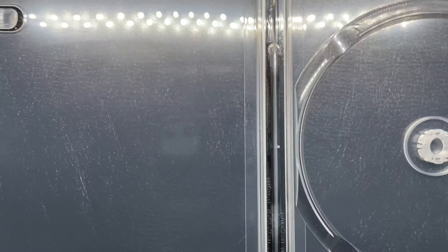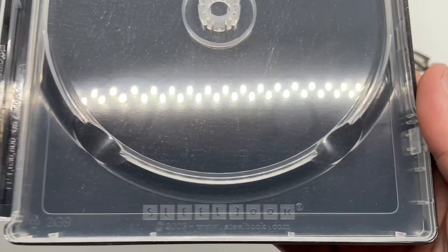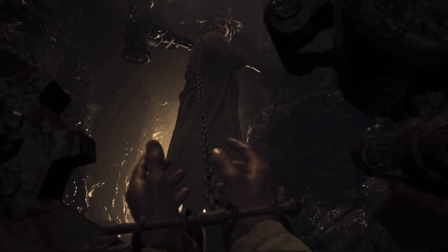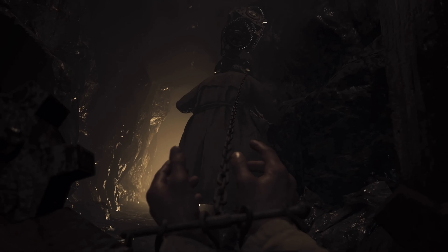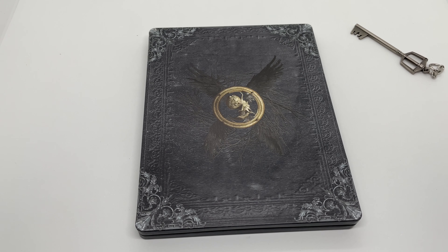Let's go ahead and open it up. Okay, so it just looks like some leather on the inside — like the inside of a book. A little disappointed with that. I mean, at least there's something, but I wish there was some artwork or at least some pages or something — that would have been pretty cool. But it is what it is. We got the steelbook logo right there to make sure it's official. But is this steelbook worth picking up?